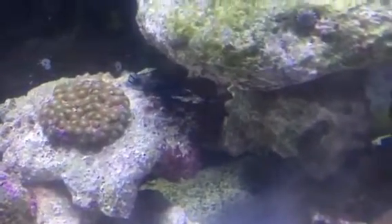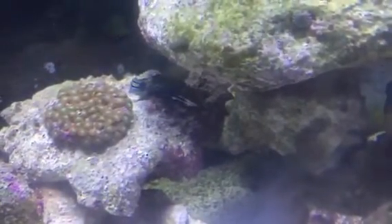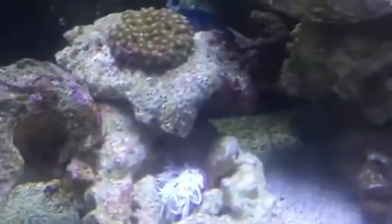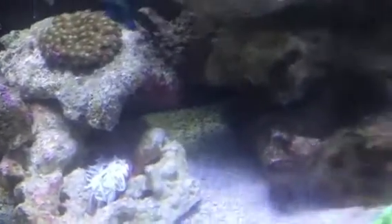Come out everybody, come out! There we go — that's my dragonet. He's still a baby, not that big. But yeah, hope you guys enjoy this video, peace.